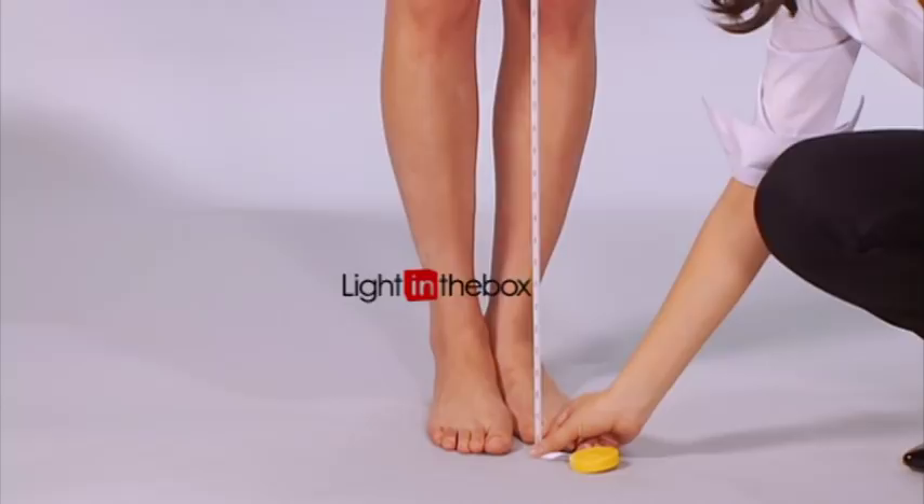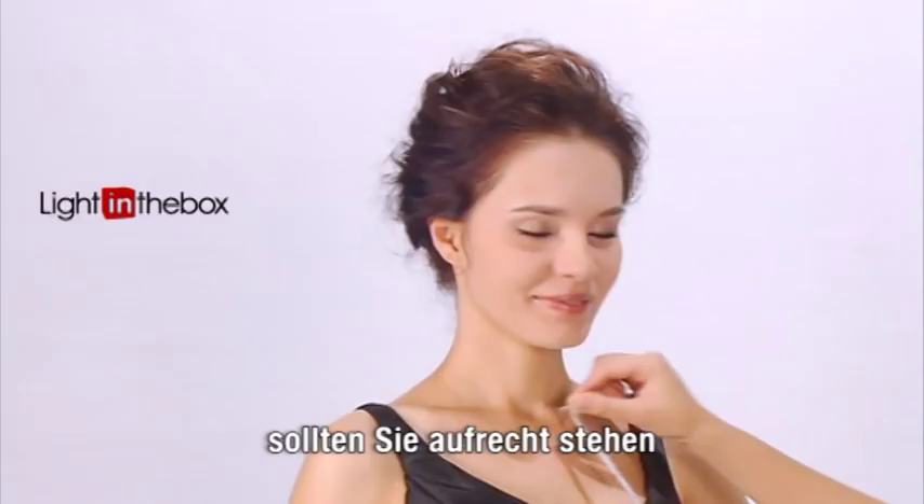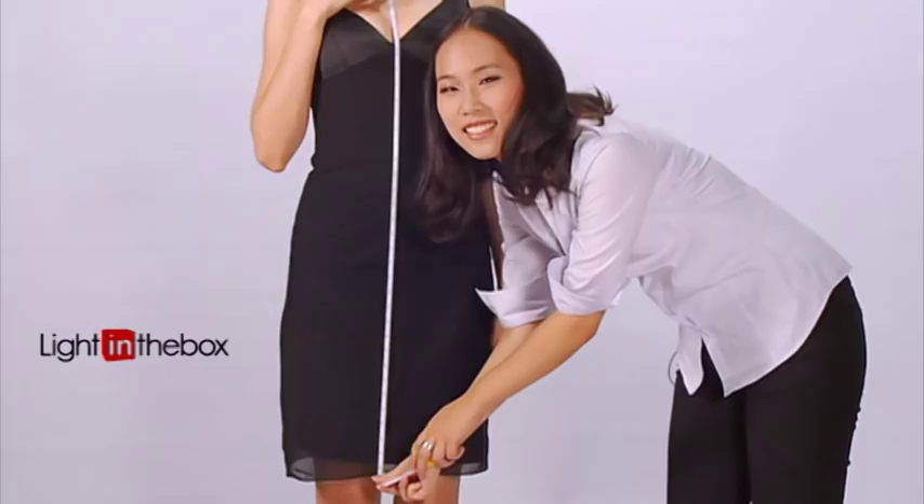Hollow to hemline is the distance from the hollow at the base of your throat to your hemline. When taking this measurement, make sure you're standing upright, back straight. Please make sure to take it accurately, as it will affect the length of your dress.